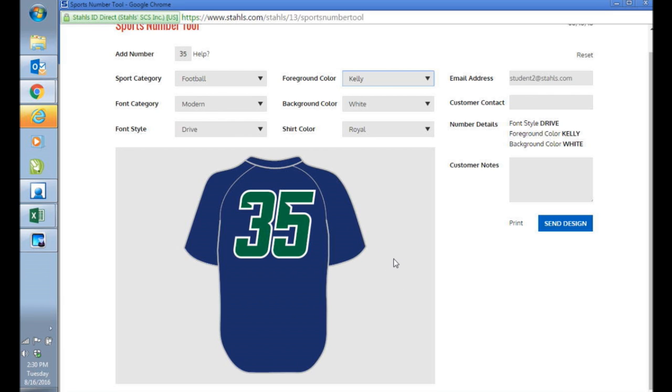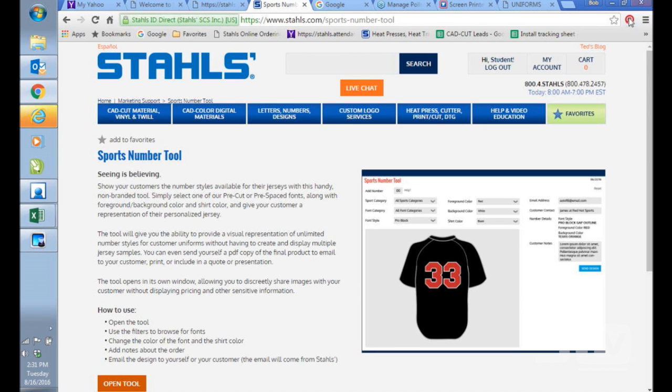Your customer is going to have school colors, so you have to try to maintain that. They will have some options as far as font style and color combinations — whether it be white on green or green on white. This tool gives you an opportunity to show them here's what this font will look like — is this what you want? — so you don't deliver 80 jerseys and they say 'oh no, we can't have that.' Once you're happy with what you've got, you can email it directly to your customer or to yourself, so they can get a proof. You just click 'Send Design' once you load in the customer contact.